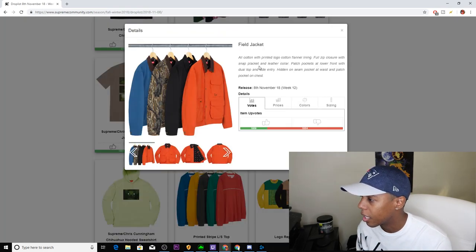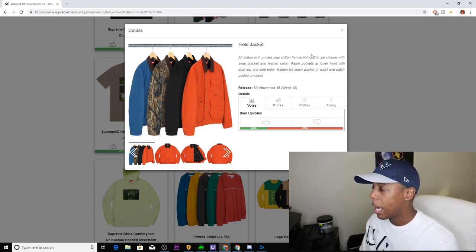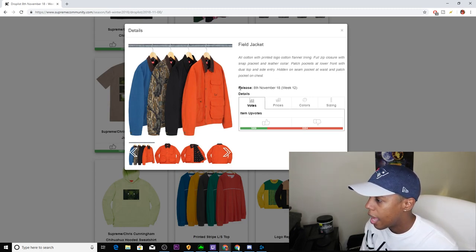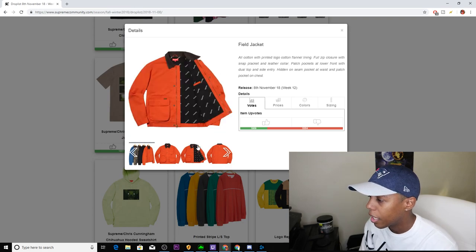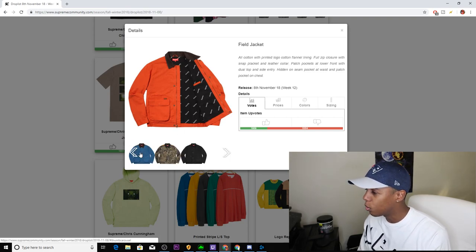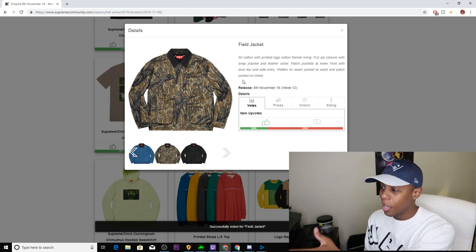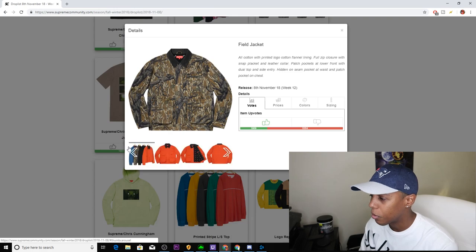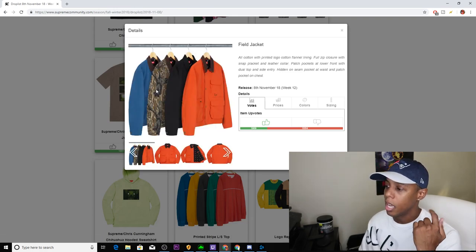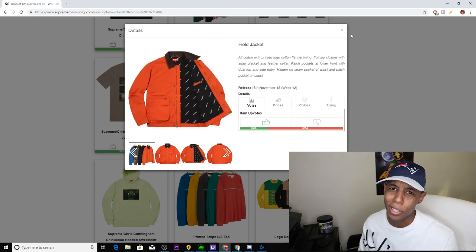Next up we have the Field Jacket. It's all corduroy with printed logo, cotton flannel lining, full zip closure with snap, patch pocket and leather collar, as well as dual top side entry waist and patch pockets. I definitely like that they have the Supreme repeated on the inside — that's pretty dope. I think the woodland camo colorway is going to pop off for some reason. The four colors are: blue, woodland camo, black, and orange. Orange is kind of nice but Halloween's over, so I'm going with the upvote — woodland camo should do well.